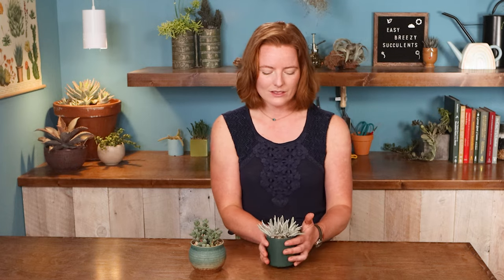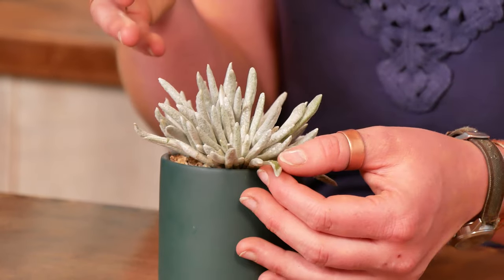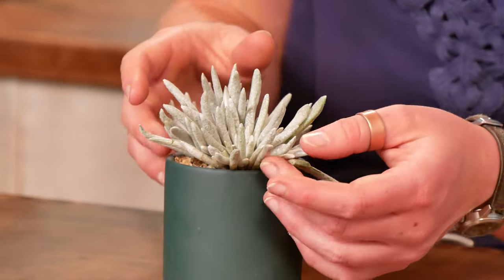It starts clumping over time and can get a really full look to it. And then as it grows, those beans are going to split out of the felty covering, sort of like a snake molting from its skin.